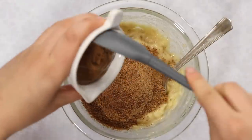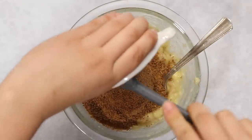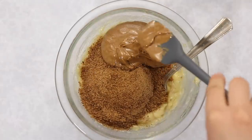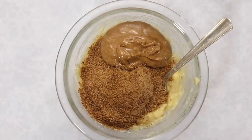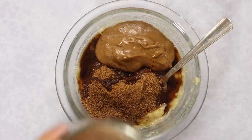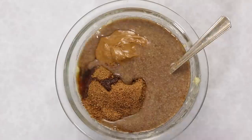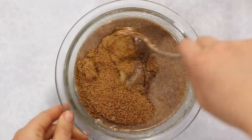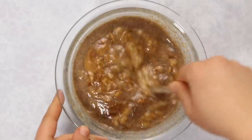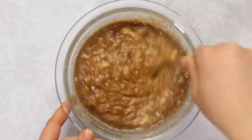To the mashed bananas, add coconut sugar and nut butter — I'm using almond butter, but cashew butter, peanut butter, or any other nut butter works. Then add vanilla extract and apple cider vinegar, which reacts with the baking soda to help things rise. Finally, add the thickened flax egg and mix everything until nice and uniform.